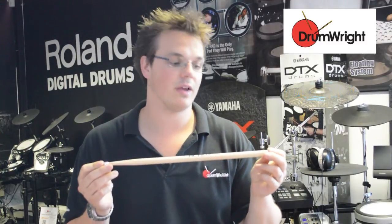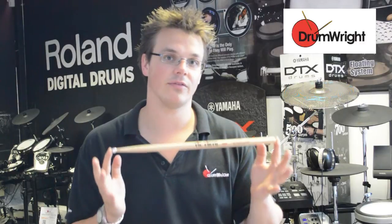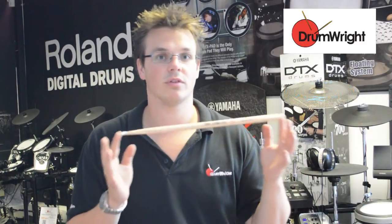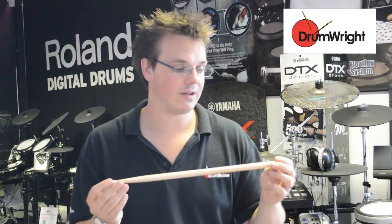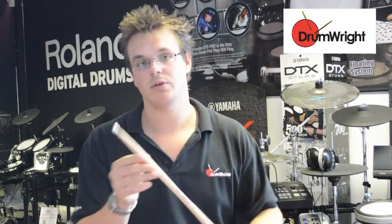This is the Vicfer 5A Silver Bullet, exactly the same dimensions as your standard 5A stick, so it's right in the middle of all the different fat, short, thin, light, heavy sticks we have out there. So it's a good stick in terms of an all-rounder, but you have this silver bullet tip on there.